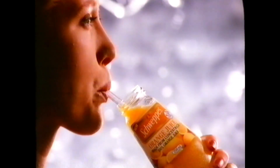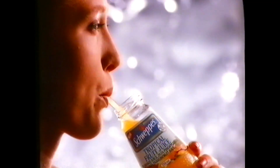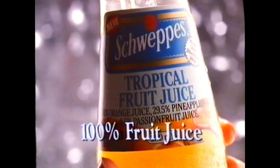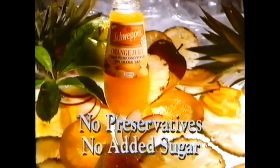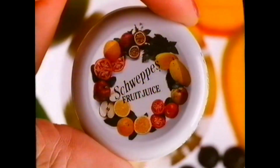The juice, the whole juice, and nothing but the juice. Then try something new from Schweppes. 100% fruit juice from only 100% finest quality fruit. No preservatives, no added sugar, no added anything, in glass resealable bottles.